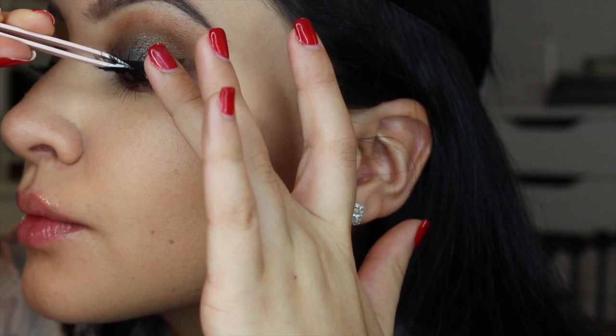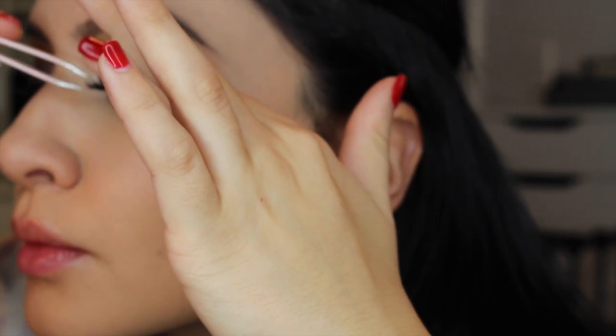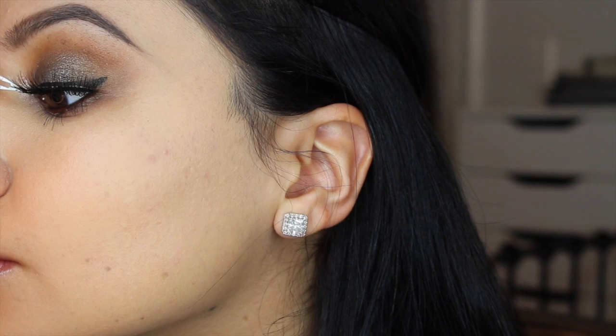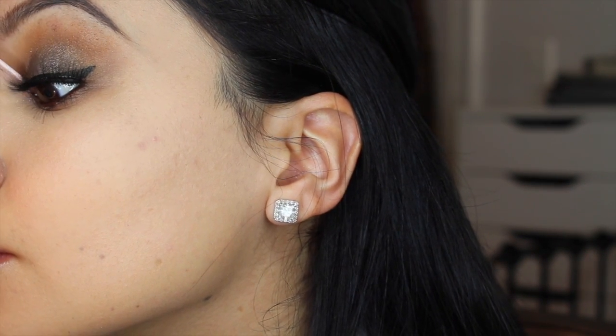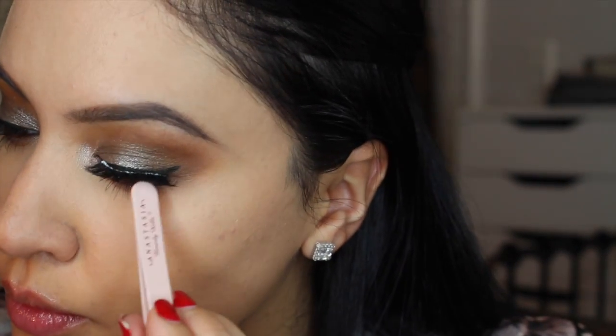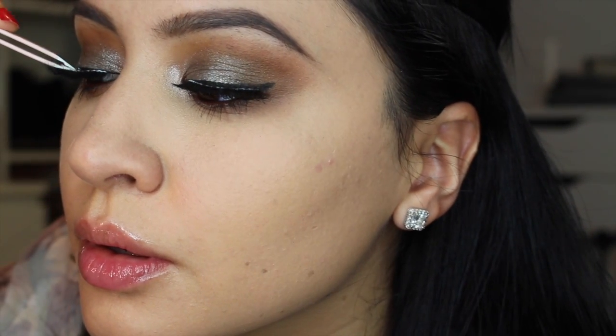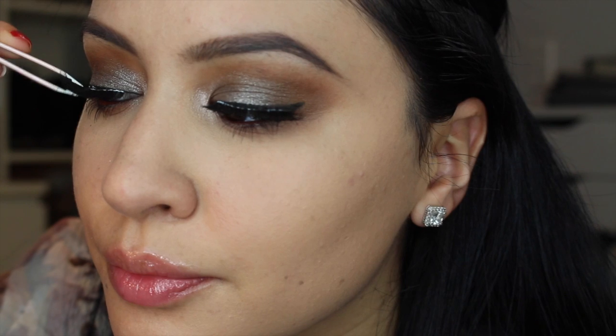For lashes I'm using Red Cherry number 43 lashes — one of my favorites. I don't have to cut them; they fit my eye perfectly. I'm applying them with tweezers. I'll have a video up on false lashes, glue, and tips. Here you can see I let the glue get tacky before laying them down as close as possible to the lash line with the tweezers.